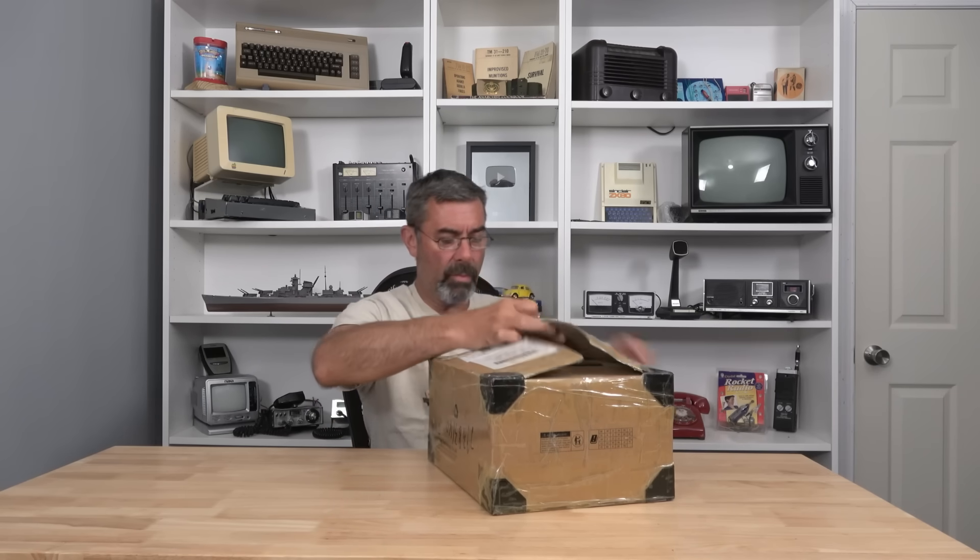Box here. This is a GMRS repeater. Well, here it is out of the box — that thing was really well packed. It's the Retevis RT97L repeater, and it's one of their newer products.